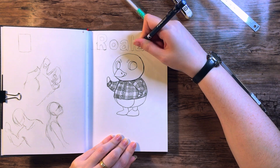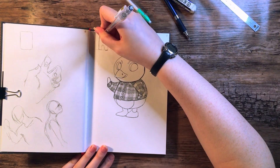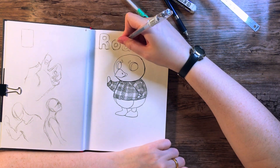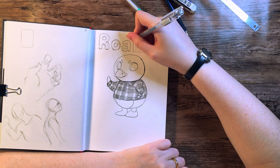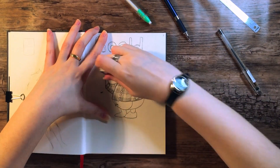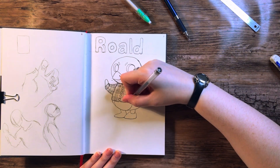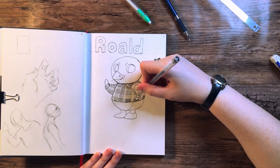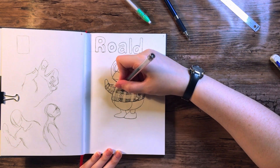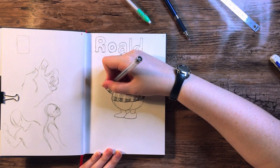If you know me at all, my handwriting is atrocious — I have doctor's handwriting, which is weird because I'm an artist. So doing the lettering for each villager — I'm not going to spoil who the others are — but some of them have rather long names, and honestly the hand lettering almost took longer than a lot of the sketching of the original characters.